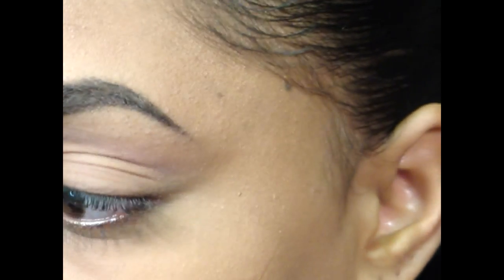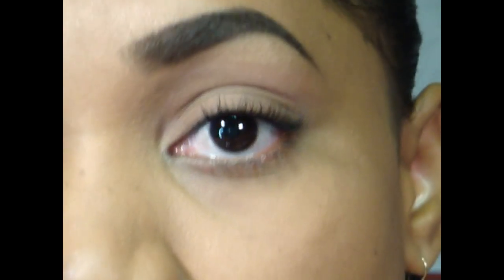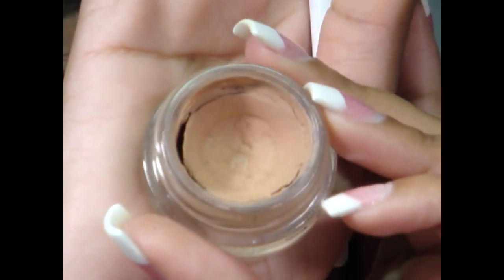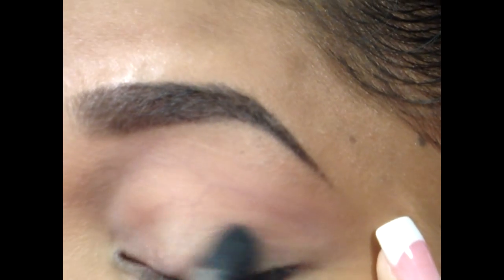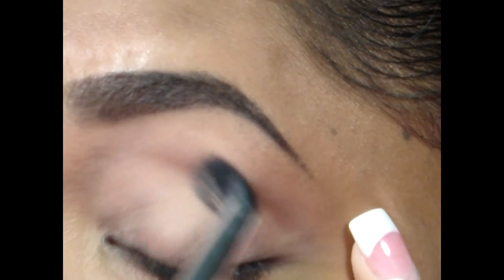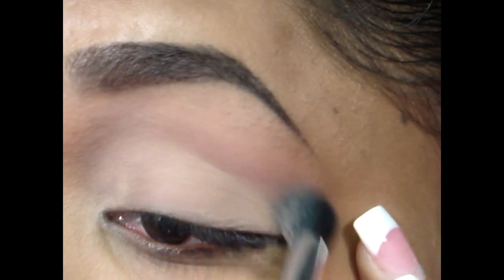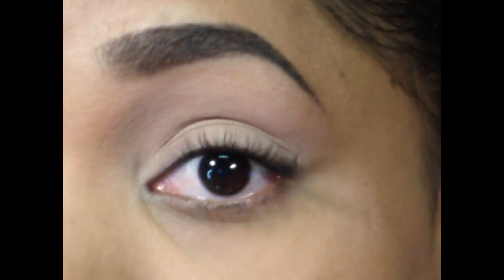The first step is to apply my base, which today I am using Lay Low Paint Pot from MAC, which is just a creamy neutral base. You can use any base you like — you can even just use the Urban Decay Primer Potion. But I find that a base helps with intensifying the colors. I'm just using the Sonia Kashuk Dome Blender Brush to apply this all over my lid and into my crease.